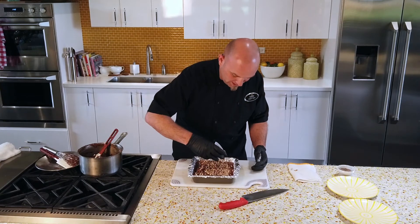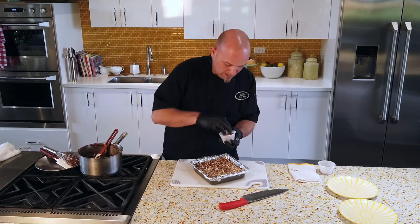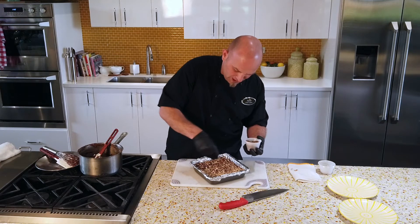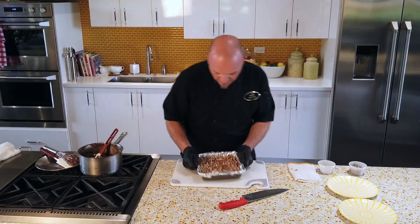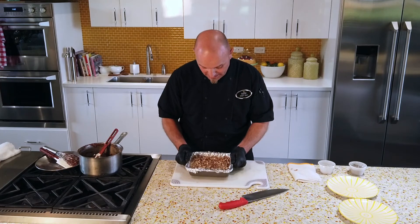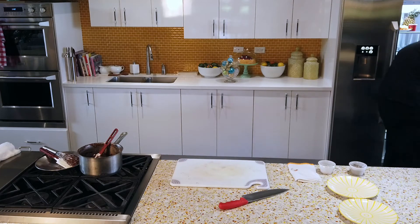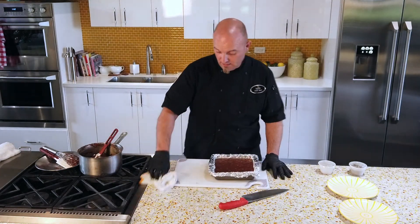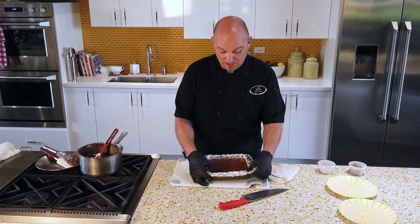I'm going to throw a little extra on the top — why not? Give it a little extra texture. This is some 72% dark chocolate, some Callebaut, just for some extra flavor. Pat that down nicely so it kind of sinks into the fudge. When you put this in the fridge, you want to leave it in there for two hours. I wouldn't recommend the freezer — two hours isn't that long, just plan a little bit ahead and you'll have great fudge, I promise.